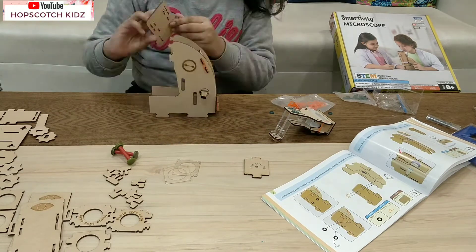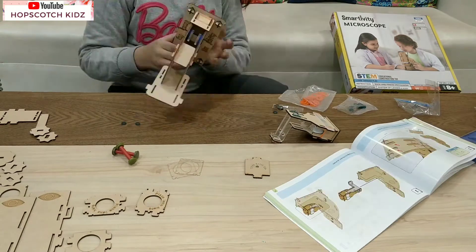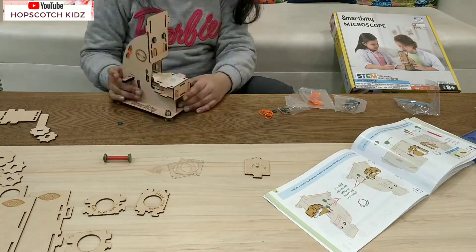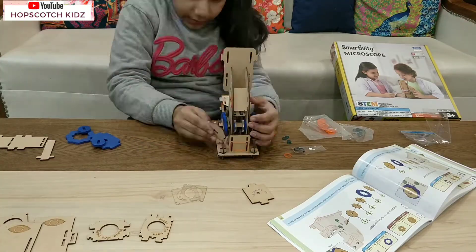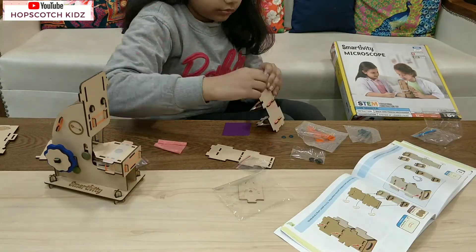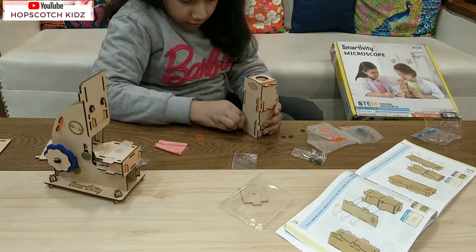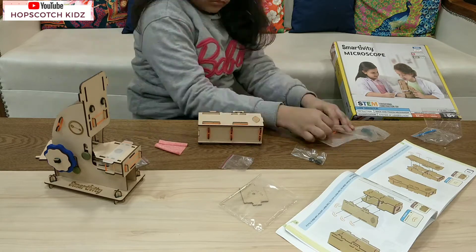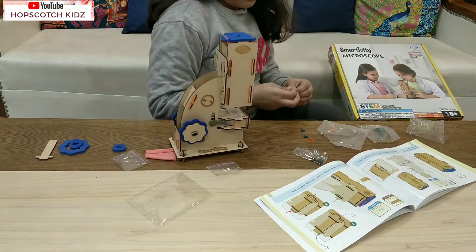Now let me tell you more about the Smartivity Microscope Kit. By making this toy, a child will learn about STEM, system of lenses, concept of magnification, refraction, rack and pinion mechanism, and a lot more. This is a great toy for students and adults both.